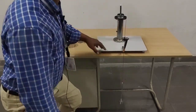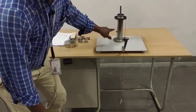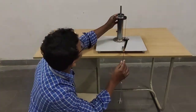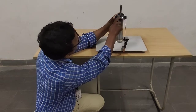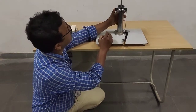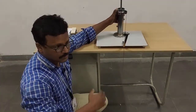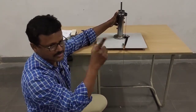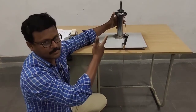In the compound screw jack, two screws are moving in every revolution. As you can see, I am rotating here — there is one screw here and one screw here, meaning two screws are moving. So it moves two pitch distances per revolution, whereas in the simple screw jack one revolution moves the load exactly one pitch distance.